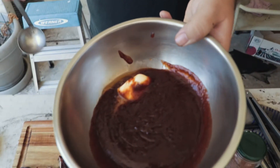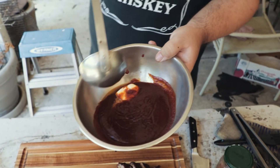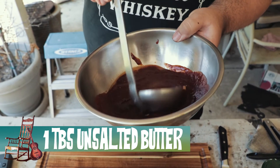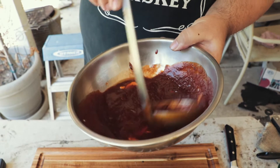I have my sauce right here. Like I said, I reduced this for about three and a half hours, the same time as the ribs. I'm doing this the old-fashioned way by finishing it with some butter right here — just let that melt into the sauce while it's still really hot. We're saucing these ribs by the spoonful.